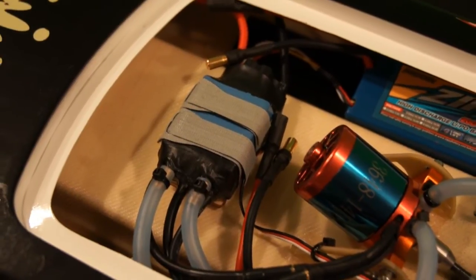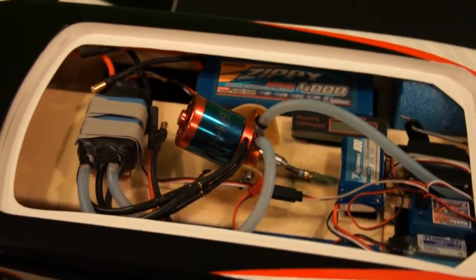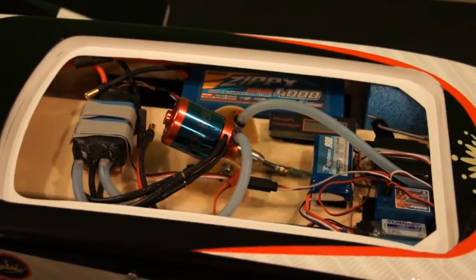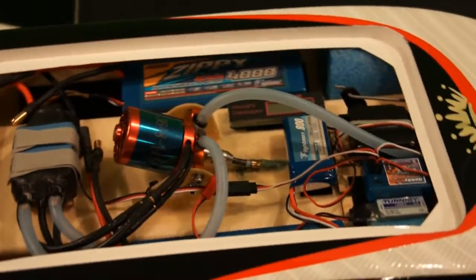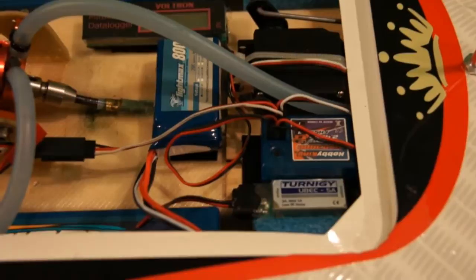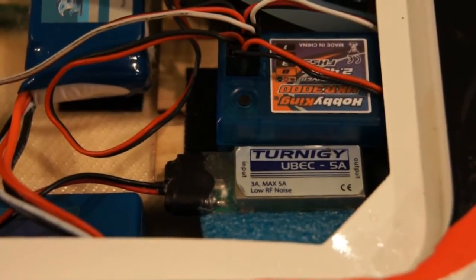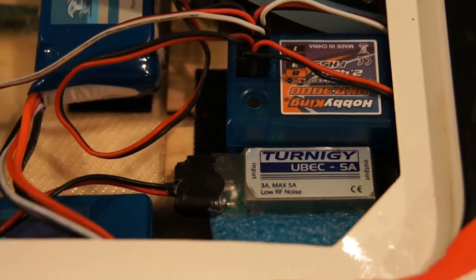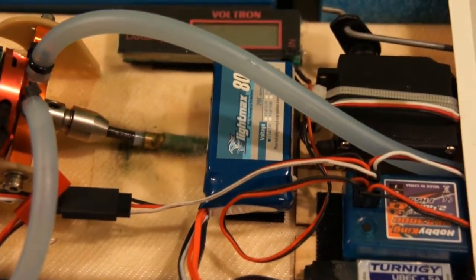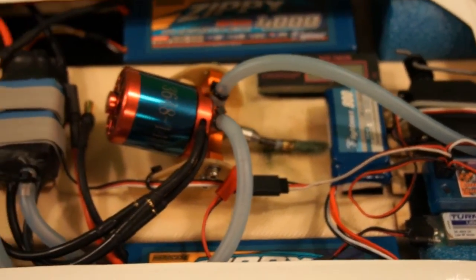It seems like it's working pretty good. We were running the boat in really hot weather — about 95 to 96 degrees outside — and the water temperature was also around 94 to 95 degrees Fahrenheit. This ESC does not come with a BEC, so I'm running one of the Turnigy 3 amp BECs with a burst rate of up to 5 amps, set at 6 volts output. I'm also running a separate FlightMax 800 milliamp 2-cell battery that I plug directly into the BEC.